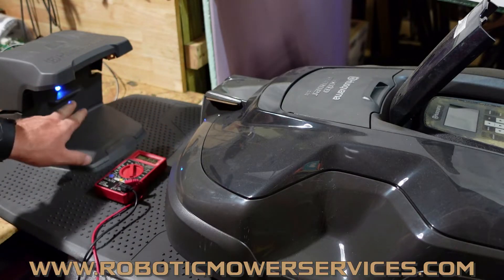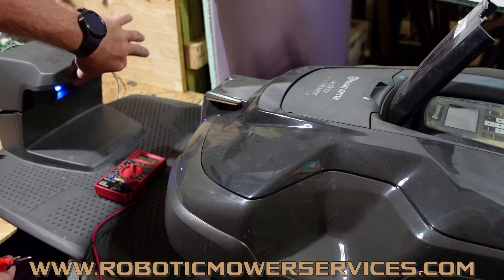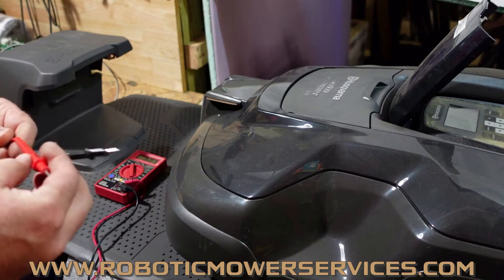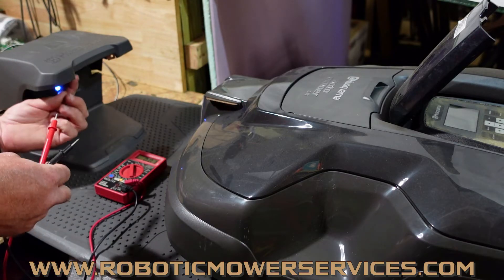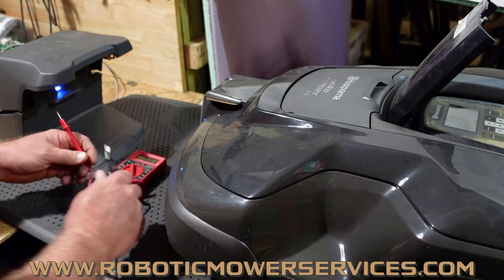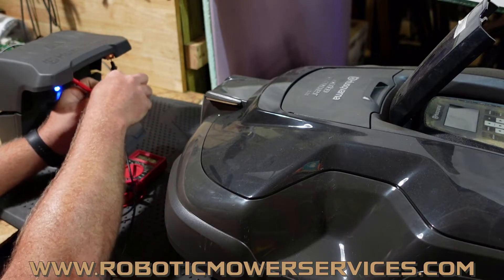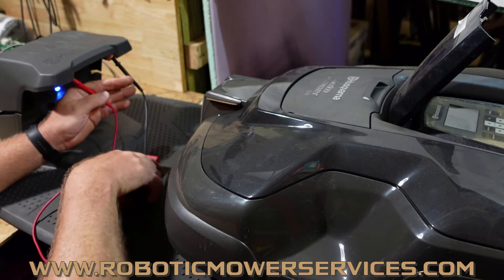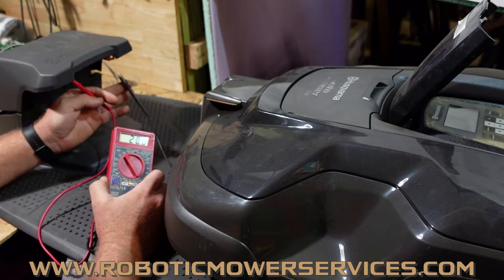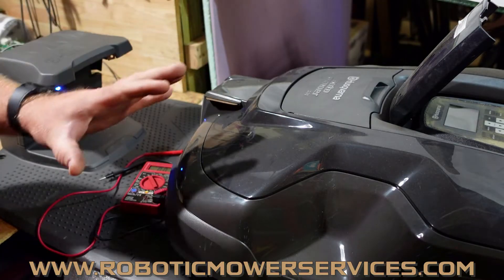We know the LED is on, so we have some power coming in. We want to check what power is coming out at our charging contacts in the charging station. Stick your probes in there — you can see the red wire and the black wire, so you know which is positive and which is negative. We've got 28 volts, so that is working. We know we have the proper power coming through our charging station to go into the mower.